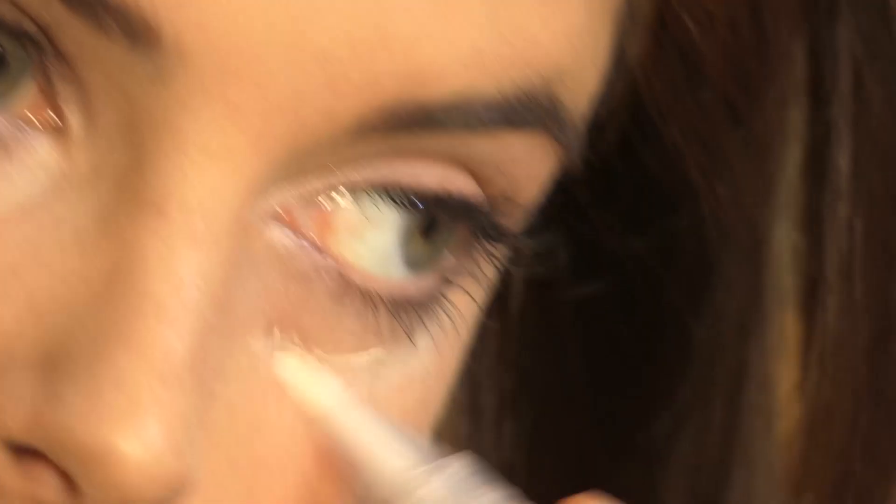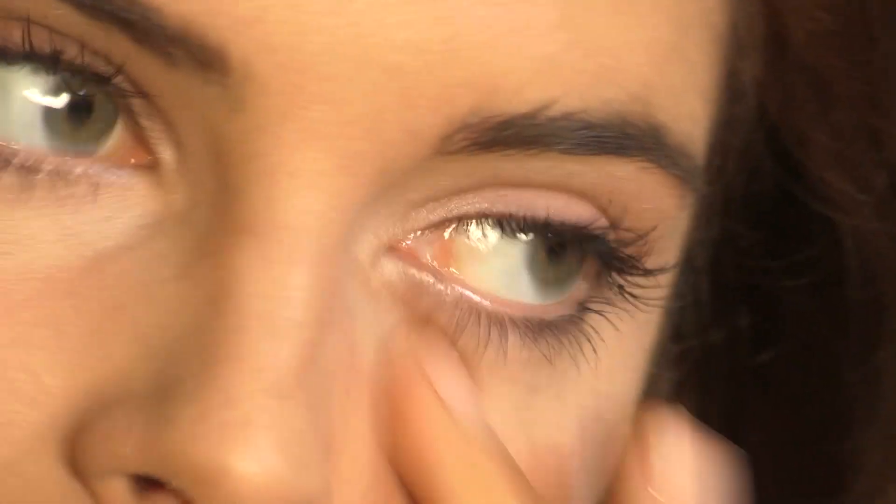The next product is the Bare Minerals Well Rested Highlighter and Concealer in One. I'm going to be using this under the eyes — it's really good because it's a highlighter and concealer in one. I'm just drawing it under the eyes and dabbing it in with your fingers gently. What this does is brighten the eye area and make you look more awake.